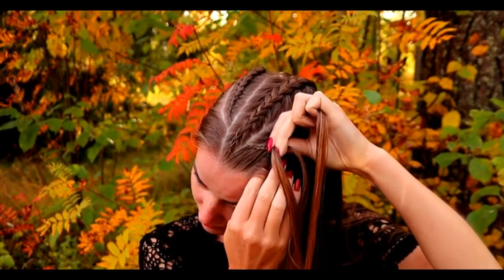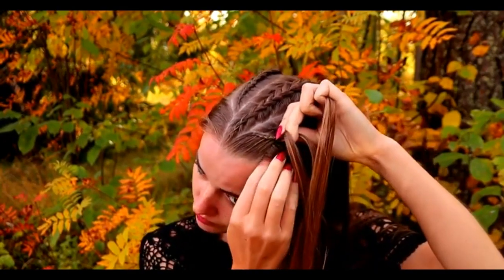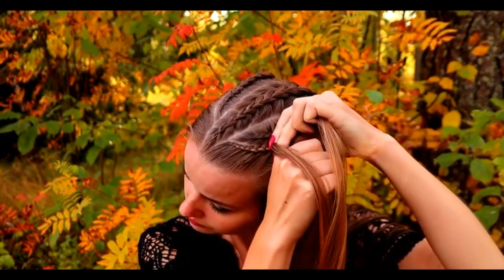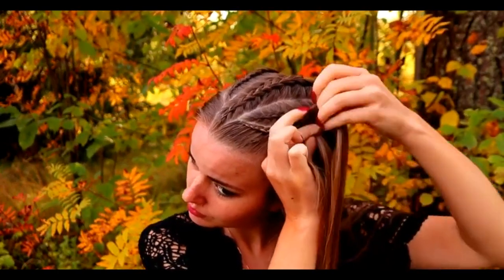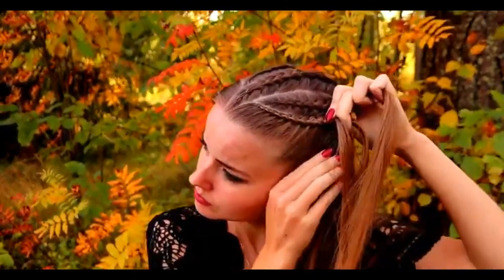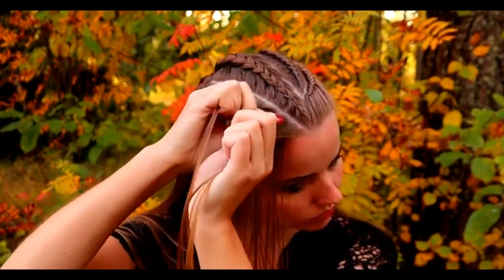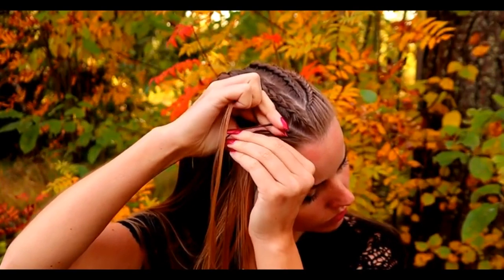So keep on repeating this pattern until the braid is the same length as the other braids. Then create a similar braid to the other side.